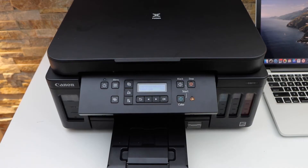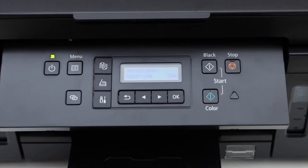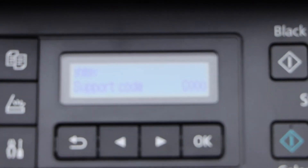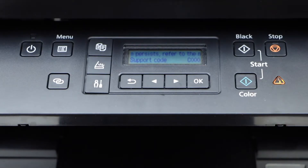In this video I'm going to show you how to fix the error C000 in your Canon PIXMA G000 series printer. Here we can see the error code C000.